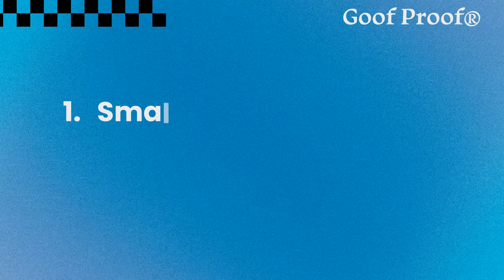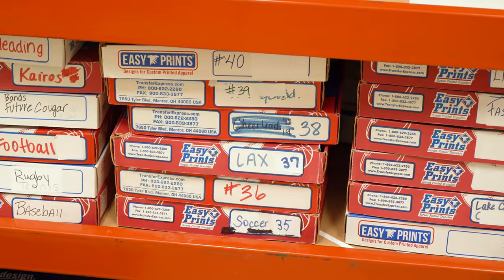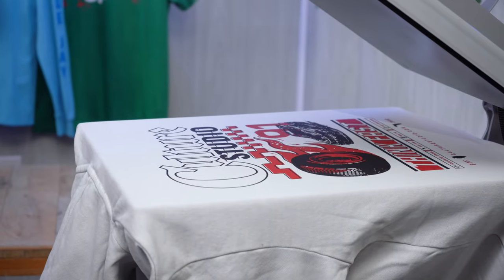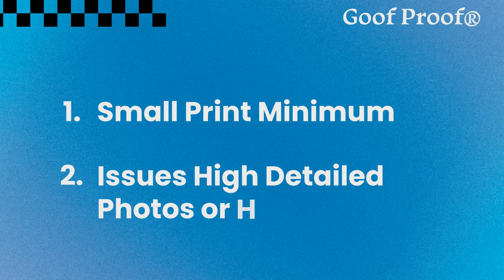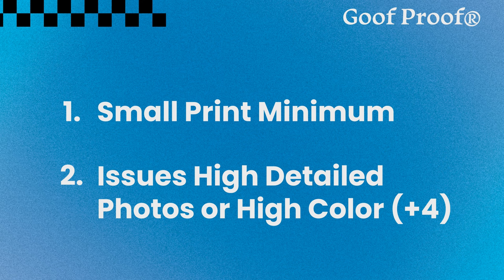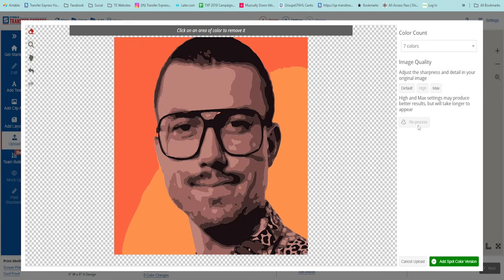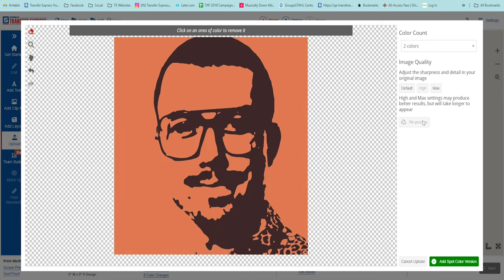Screen printed transfers sound pretty great, and they definitely are. But we do have to talk about what they're not so good for. Number one is very small quantities. While screen printed transfers make screen printing accessible without the hassle of setup and cleanup, printing just one shirt can be very expensive. For something like online store fulfillment or an Etsy store, you can stock the transfers and screen print on demand. The second downside: highly detailed artwork with high color counts never turns out great for how expensive it is to print with screen printed transfers — think photographs, designs with tons of different colors, gradients, or similar graphic elements.